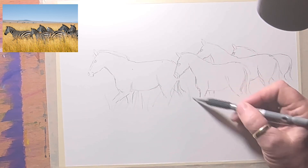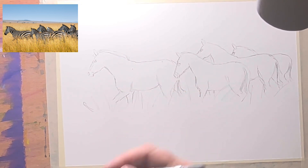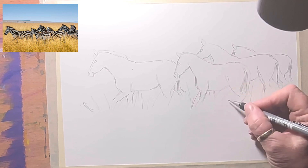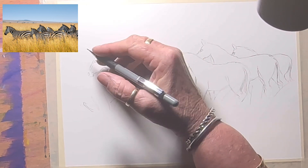I'll draw the grass in the foreground, and then I get to add the stripes. Those legs will disappear off into the grass. Okay, so I'm going to start with the stripes now.